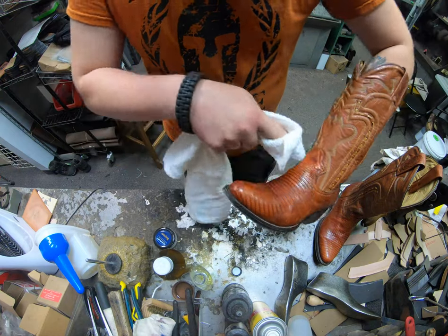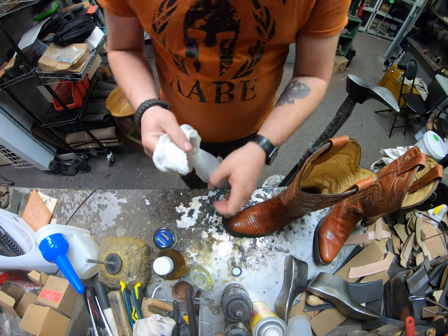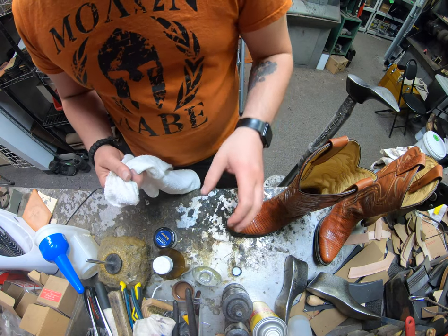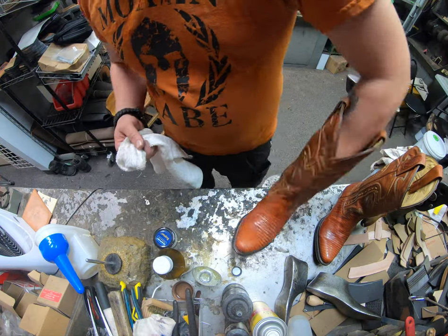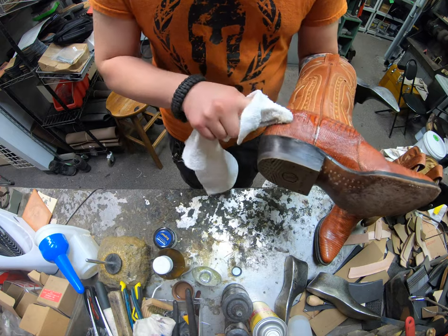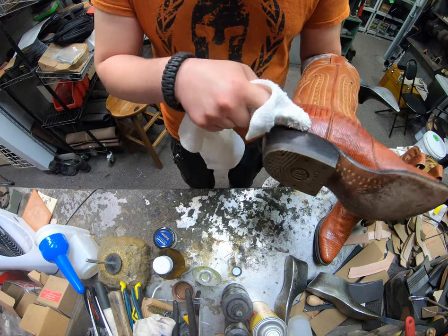Just because of the color in particular — if you have a black or dark brown pair it's a different story, you can use something a little stronger. But I still wouldn't advise it, because anything with a solvent like alcohol, acetone, any form of thinner, or even turpentine may potentially dry out this leather too much even in a short period of time.